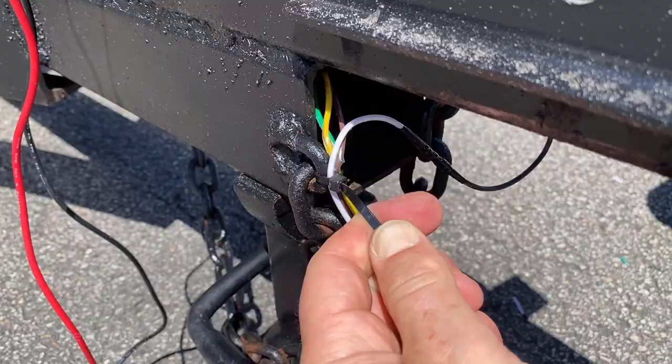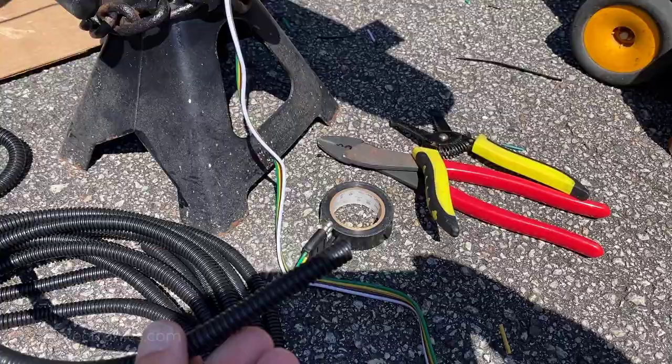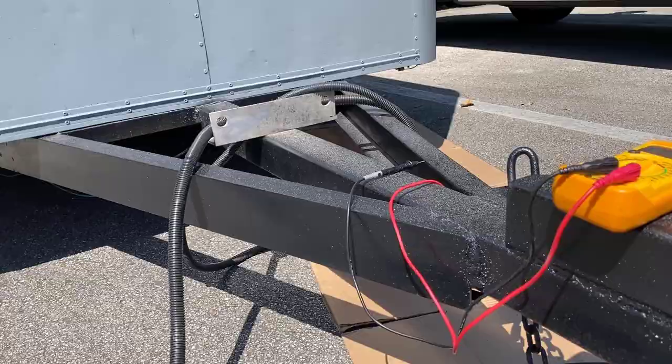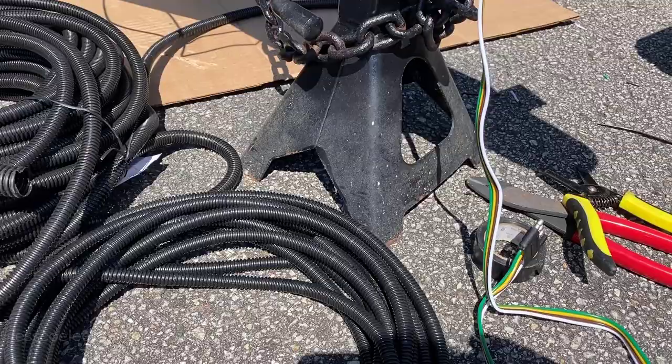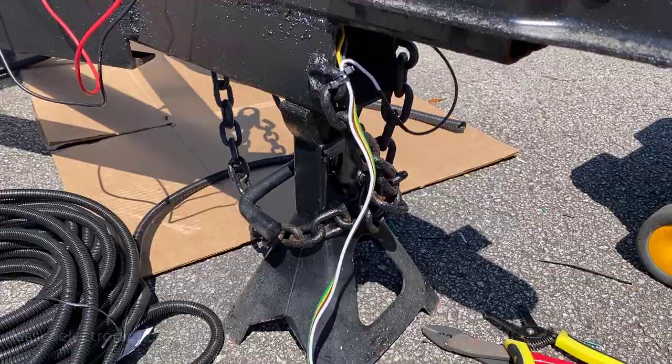With the wiring done, the last thing is to neaten it up using wire loom. I have eighth-inch for my ground, three-eighths or half-inch for the four-pin flat, and five-eighths for my main harness running the length underneath the trailer. Insulate the ends with electrical tape or cloth tape to secure it, so that if the wire gets pinched or smushed by a chock or block, the loom protects it — because these thin 18-gauge wires won't take much to destroy.